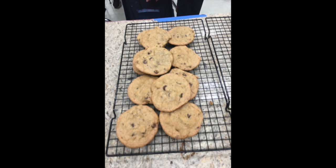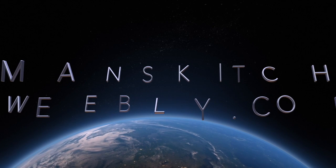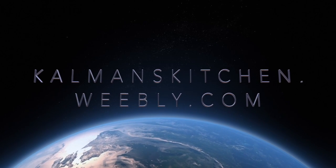And here are our cookies. After they've cooled on the tray for about five minutes, you can put them on the cooling rack to finish. Join us at kalmanskitchen.weaveleaf.com for more recipes like this.